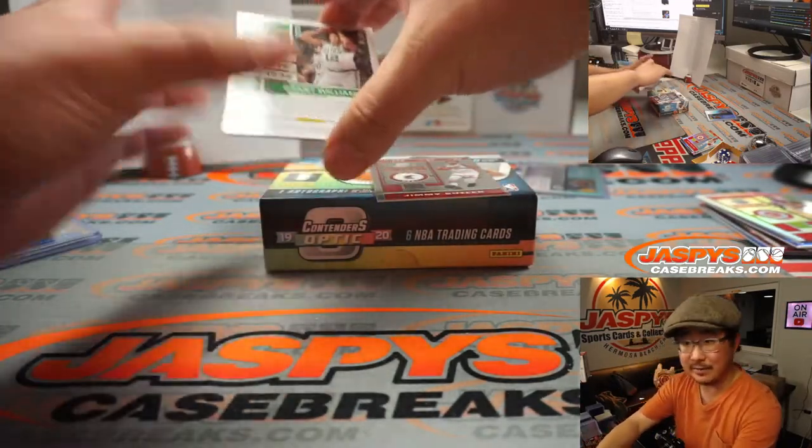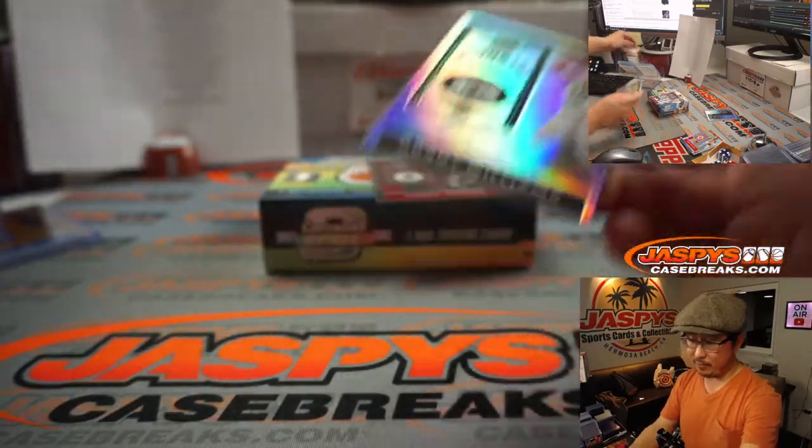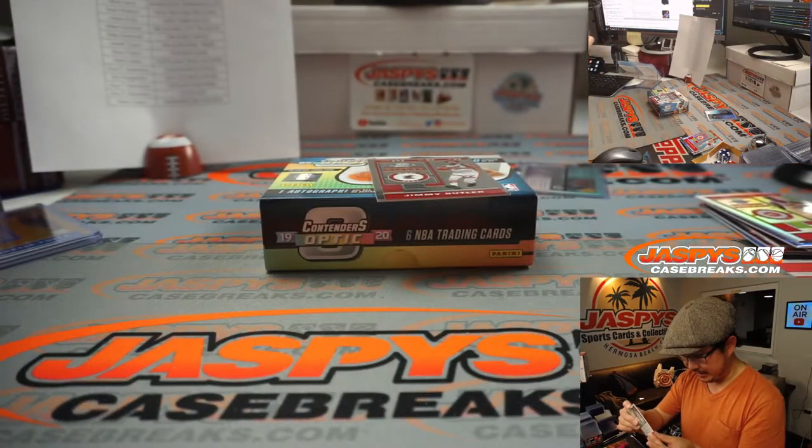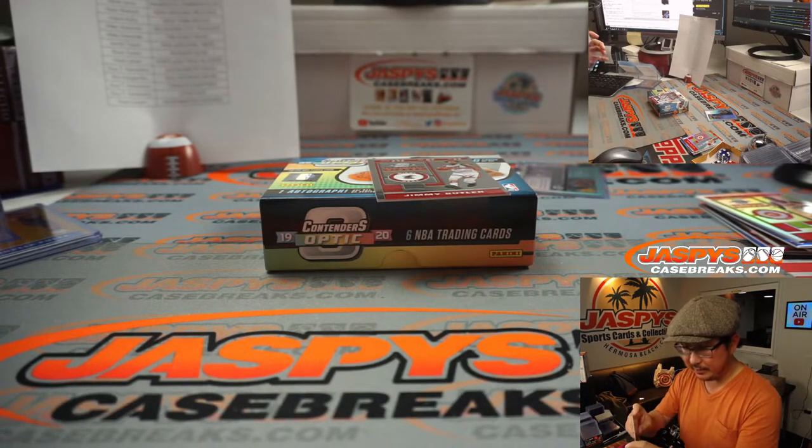There's Jimmy Butler. ACL definitely a setback, though. Grant Williams rookie ticket autograph for the Celtics — Mike Grzynski. Not too bad for a first couple boxes. That Jimmy Butler goes to the Heat, of course — that'll be for Nick Stover.